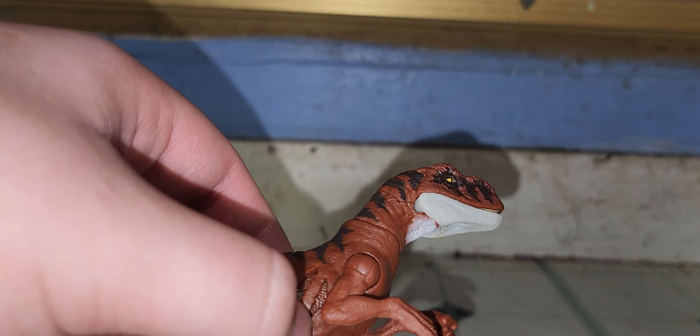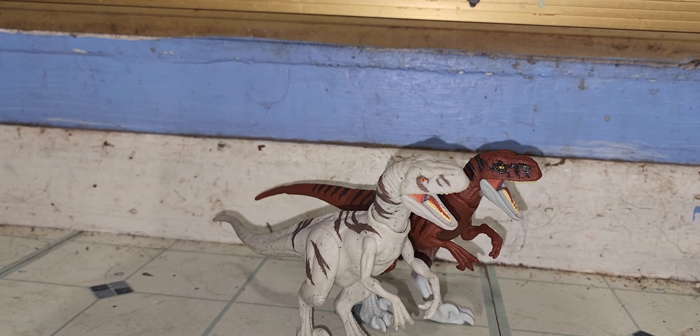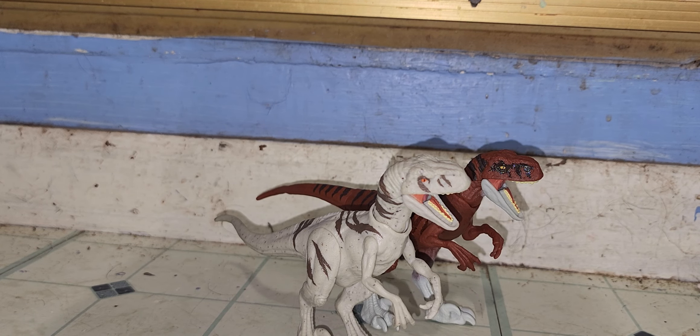Now let's get the Atrociraptor pack — here, I have all of them. Ghost's eyes should be red. I'll compare the other Atrociraptors. I'm gonna put Red up like that — this is the better red.